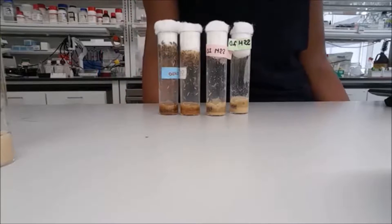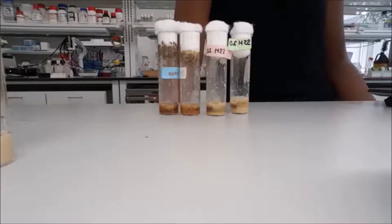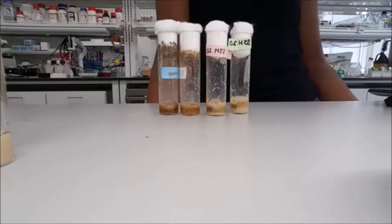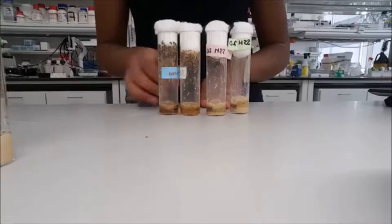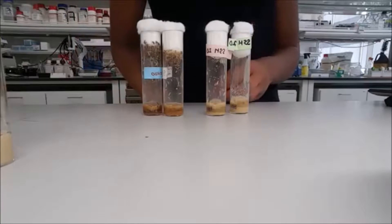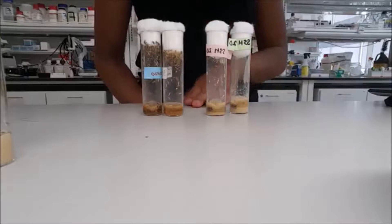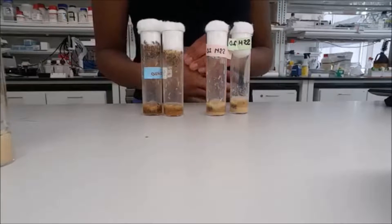Today we're going to talk about stock maintenance. The end goal of stock maintenance is to keep our fly lines alive and healthy. Lines usually have four vials each — two for study and two as backups. There may be more or less, but four is ideal. The health of each vial is density dependent.